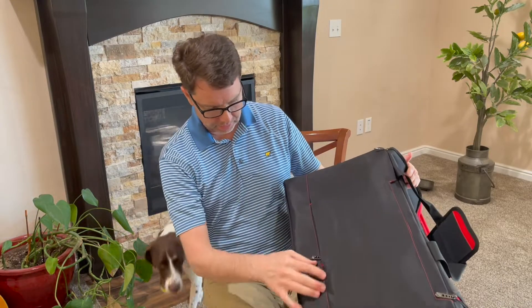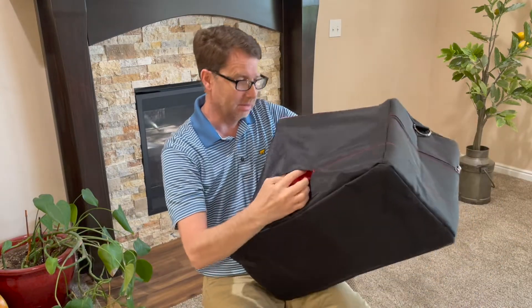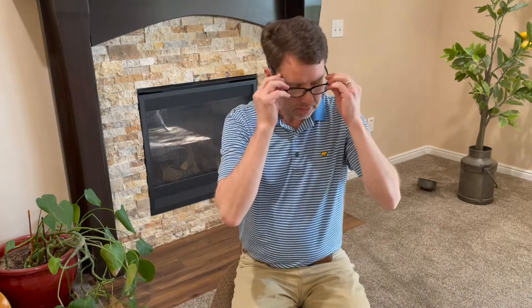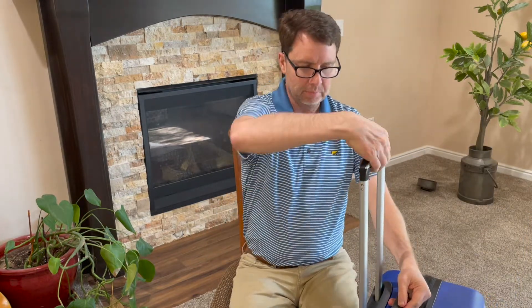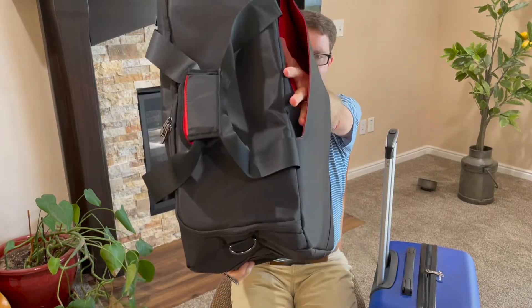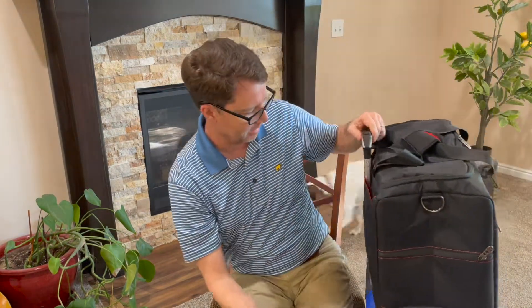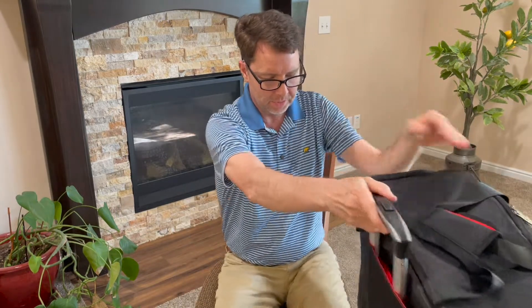On the outside there is a sleeve that helps you put this bag on your luggage. Let me go get some luggage and show you how that looks. Here is a medium-size piece of luggage. You know how you pull the handle up and you're in the airport pulling it along with you? Well, because of this little zipper slot right here, you can put the bag over the top of your luggage handle — and look at that, that's just great. So now you can carry your shoes along with your luggage. Very nice.